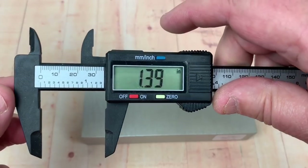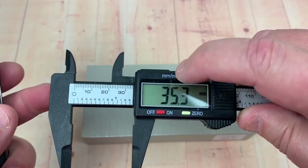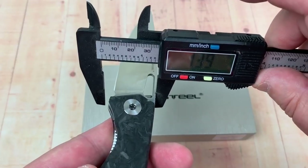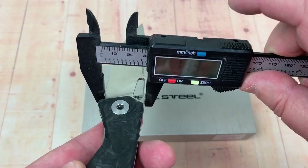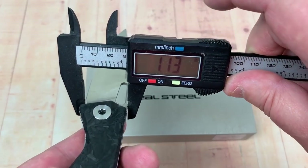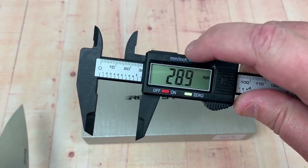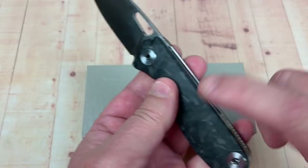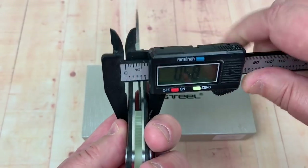Blade height: we've got 1.39 inches — 35 millimeters on the Citizen. Now on the Terra — basically 1.13 inches and 28.9 millimeters. So much more slender, less real estate in the pocket.